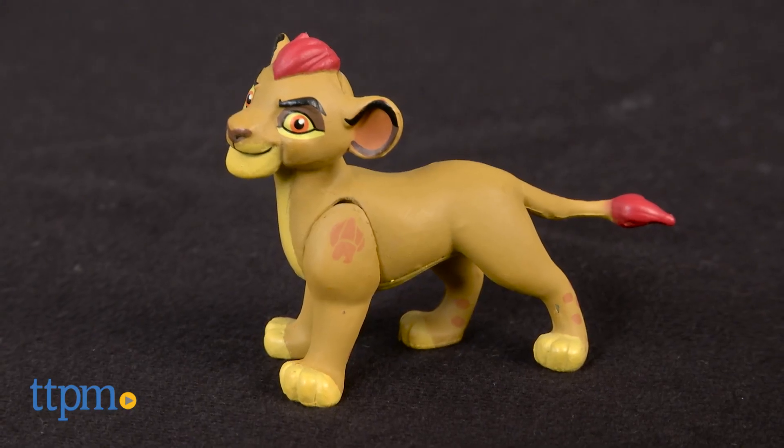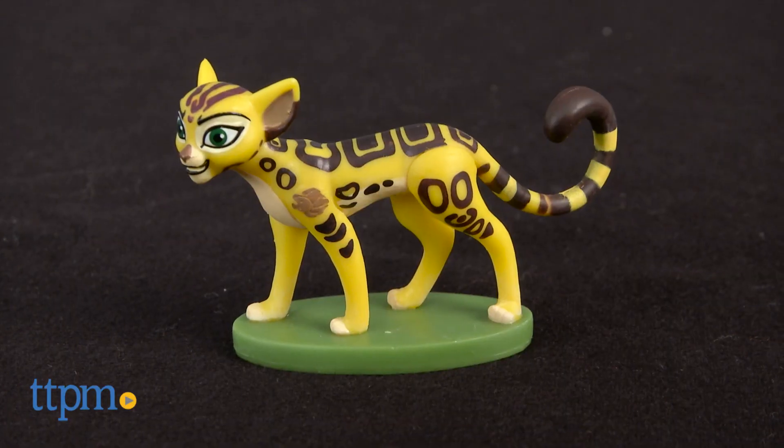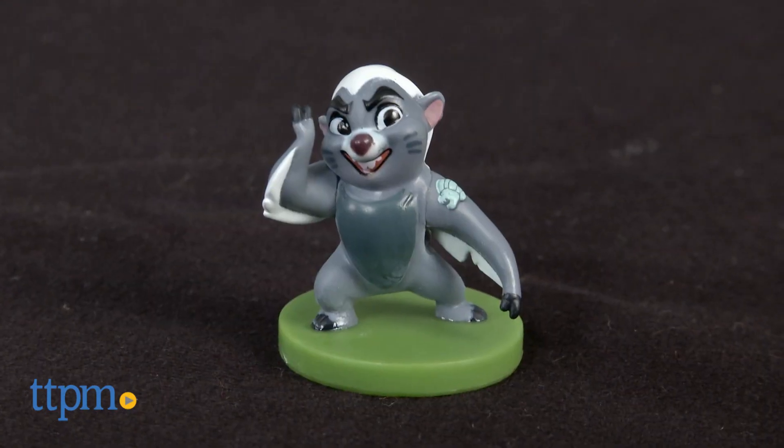the new cast of wild animals: Kion, Fuli, Beshti with Ono, and Bunga.